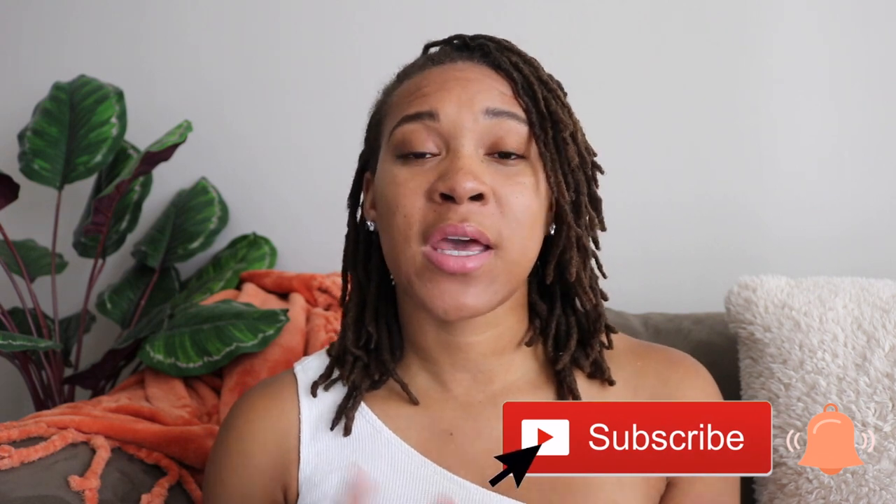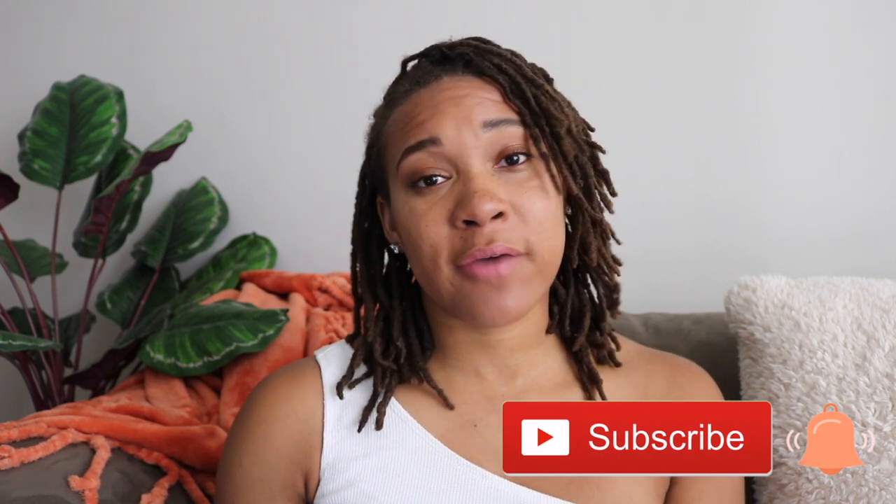Before we get into this video: one, make sure that you're subscribed to my channel; two, hit that notification bell so that you're notified every single time that I upload; and three, make sure you give this video a big thumbs up and leave me a comment down in the comment section below.